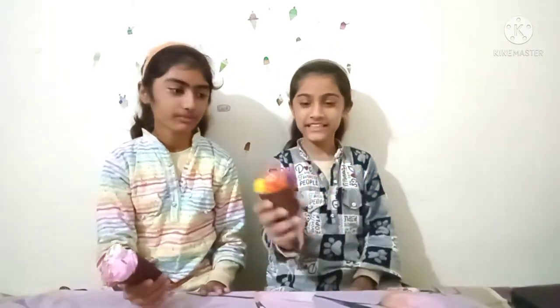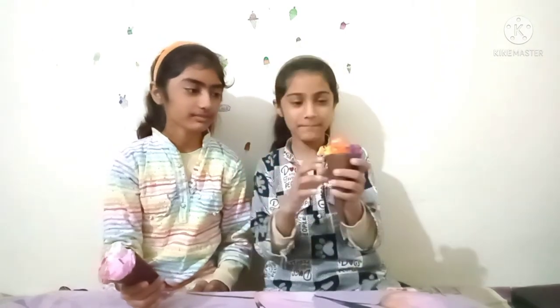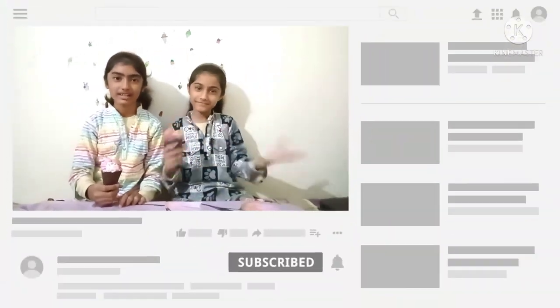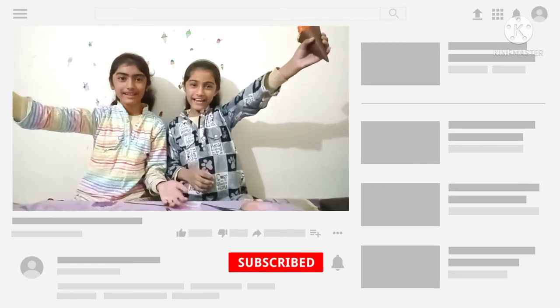We have made different flavors in this video — blueberry, mango and orange, vanilla, chocolate and strawberry. If you like this video, please like, share and subscribe to our channel so that you can see our new videos every Friday. We will see you in the next video. Bye bye!